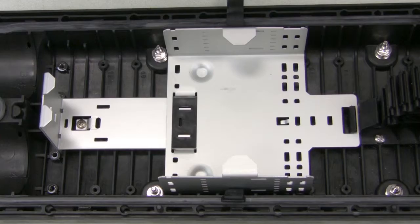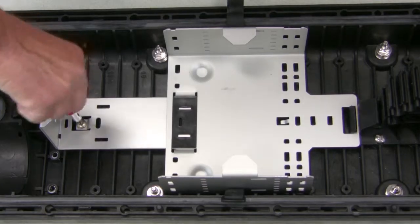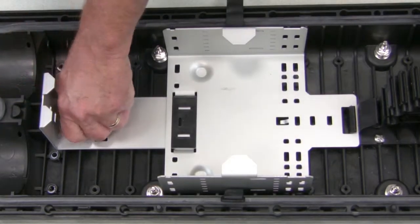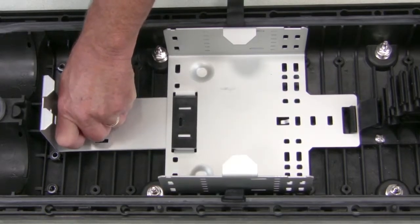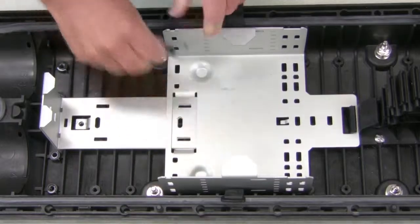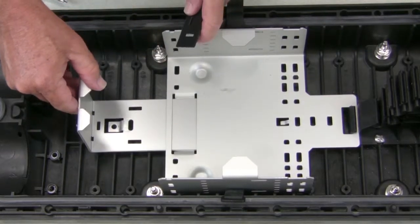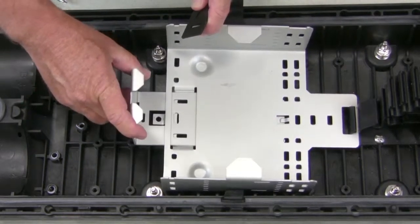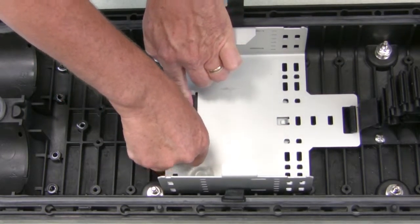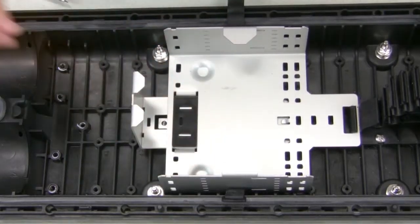To adjust the slack basket, remove the Phillips screw that secures the non-hinged end of the slack basket into the closure body. Then, remove the plastic insert from the slack basket and compress the basket. Reinstall the plastic insert to secure the basket.